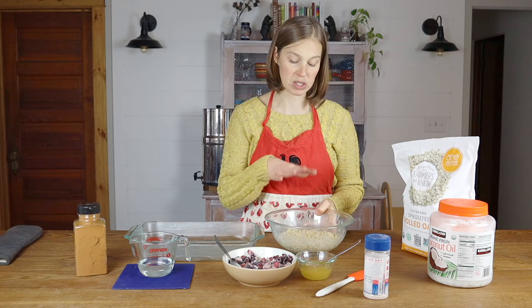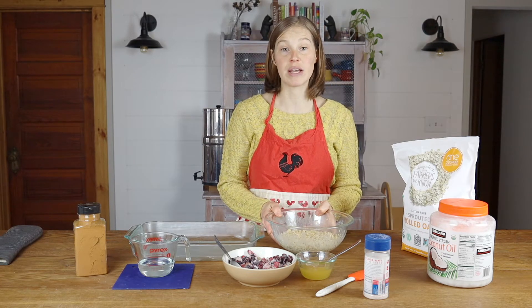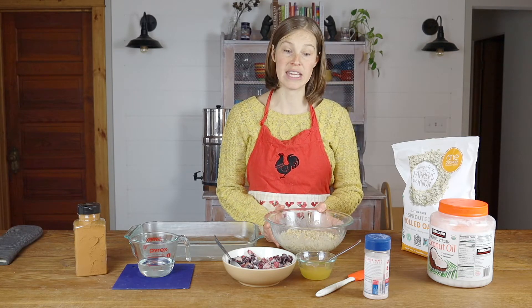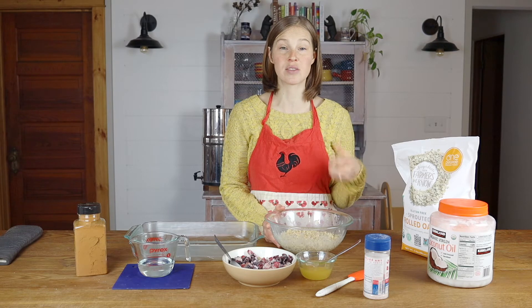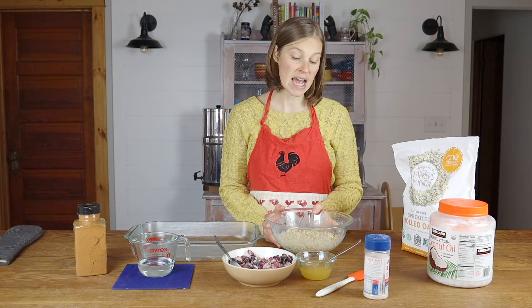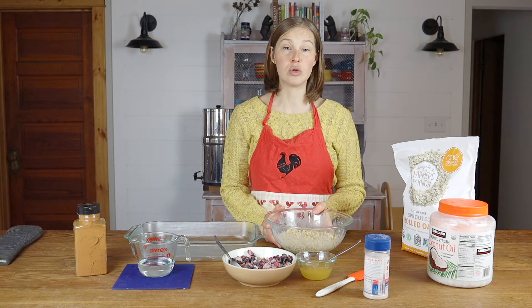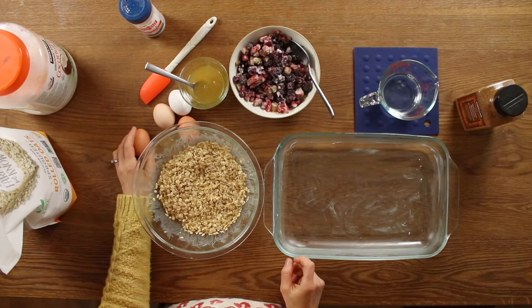After letting it set overnight you get a mixture like this, and then you're going to add the rest of your ingredients. The reason we soak it overnight is to make it more digestible — there's something called phytic acid in your oats that makes it difficult to digest those grains. By soaking it, you eliminate that and make it more digestible and make the nutrients more bioavailable.